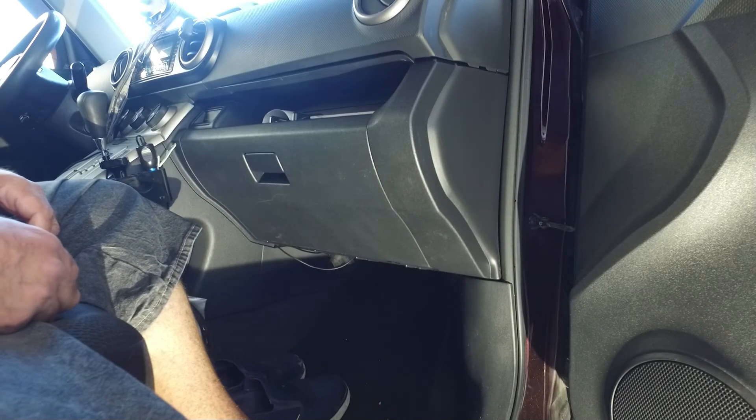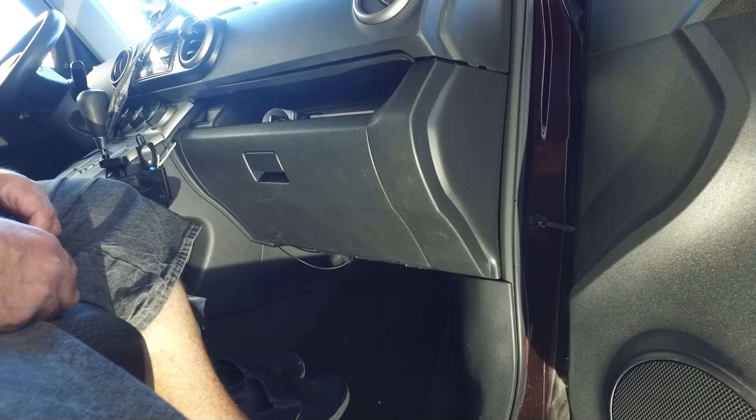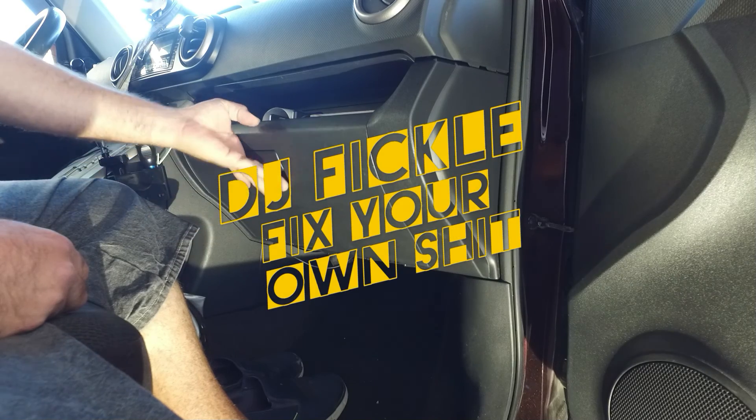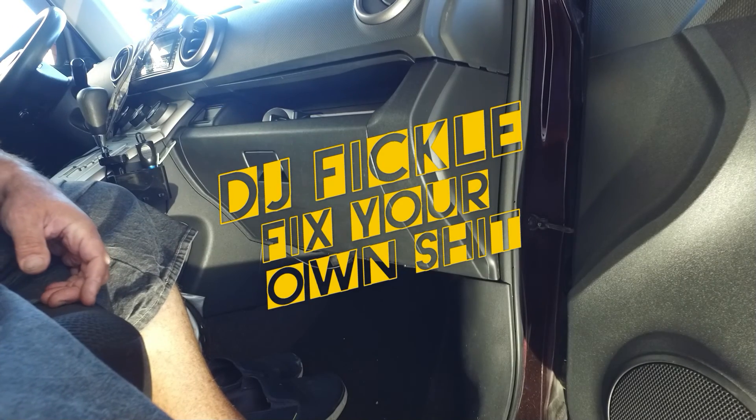And your glove box is reinstalled with your new cabin air filter. It should take you no more than five minutes. Thank you.